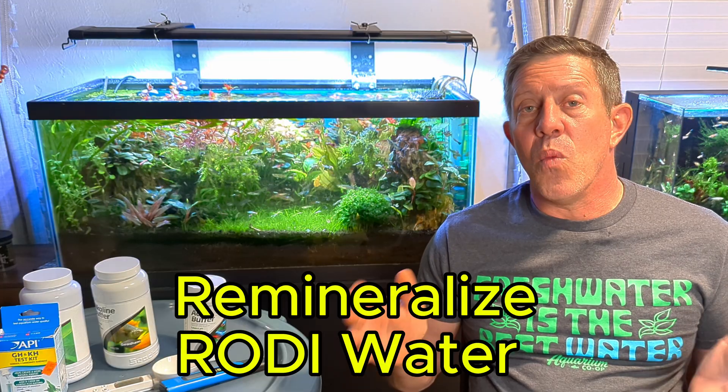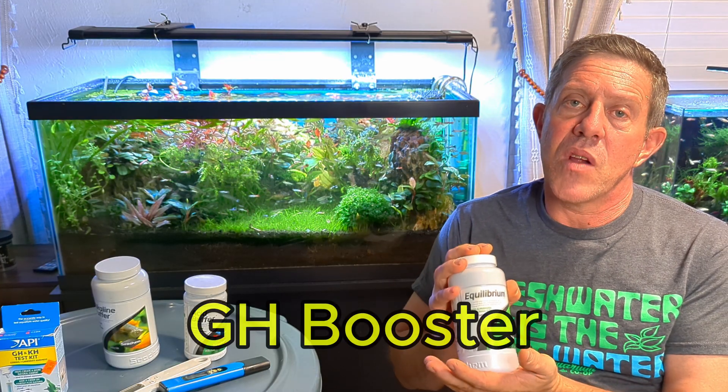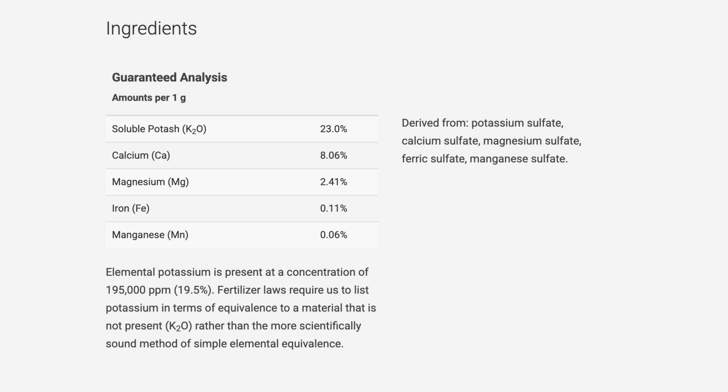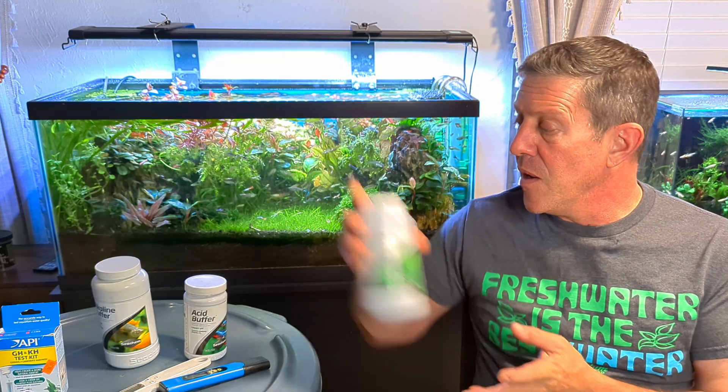That's why you really should mix water in a container ahead of time rather than directly in the tank. You don't have to do something this big - you could use five-gallon buckets. I'm past the bucket life because I change too much water, but you can mix it in any container ahead of time. The first thing I recommend is a gram scale. I use a product called Equilibrium - there are plenty of other GH boosters out there. GH is calcium and magnesium. Equilibrium has more than just calcium and magnesium - if you don't have plants, Seachem does offer another product, but if you have plants, use Equilibrium as it has other minerals the plants need.